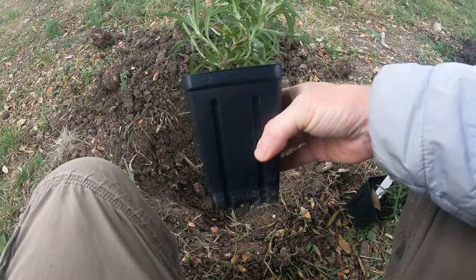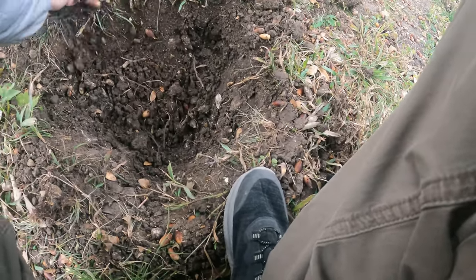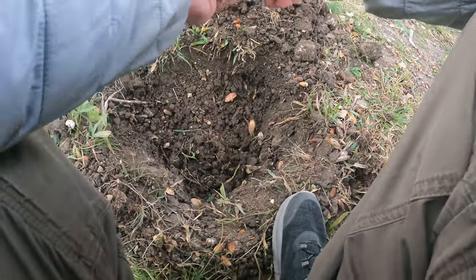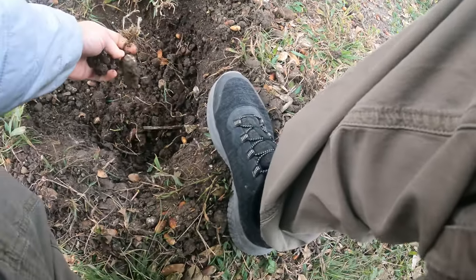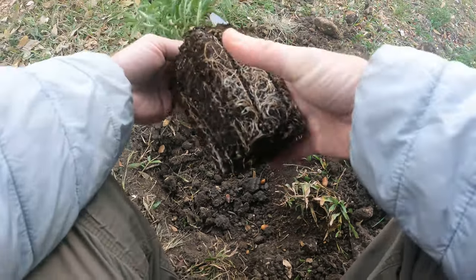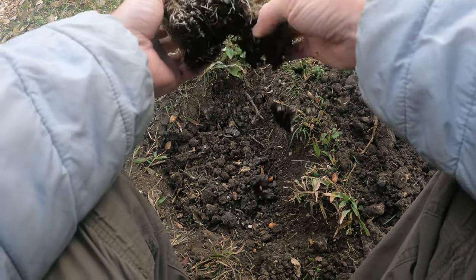Now it's time to plant. We're going to backfill here, making sure I don't get any rocks because I'll be planting it way too deep. I could amend this with some sand, but I don't have any. The main thing is just getting the rocks out, aerating it, and it'll kind of do its own thing. A little bit of wood chips is fine. You can see pretty good root development here — I'm going to break this up a little bit so it doesn't stay root bound.